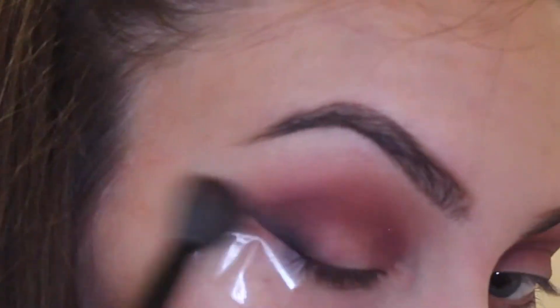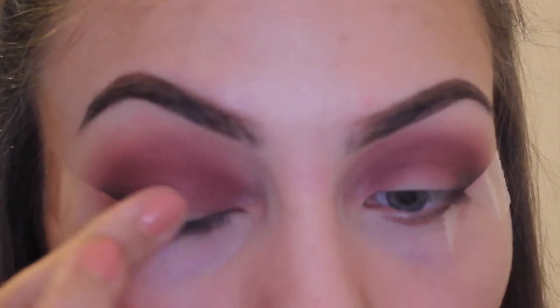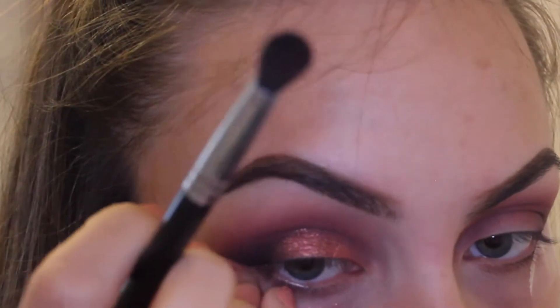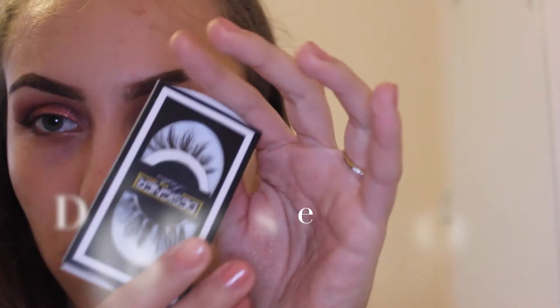Next I'm taking the rose gold pressed pigment. These are quite hard to work with, to be totally honest — I find them quite thick. But one thing I found after playing with them for a while is that if you melt them between your fingers before applying to the lid, it helps quite a lot.